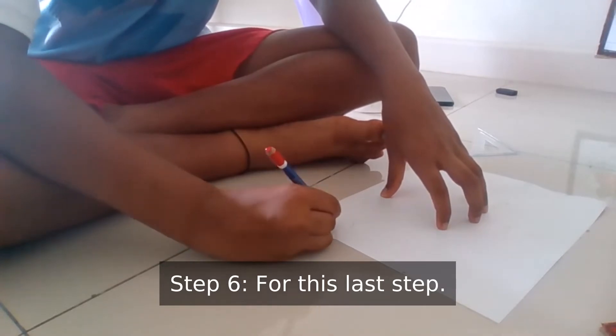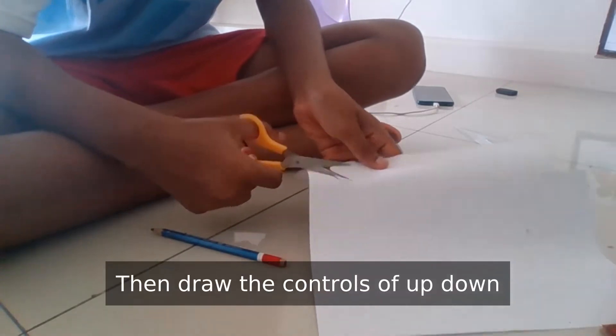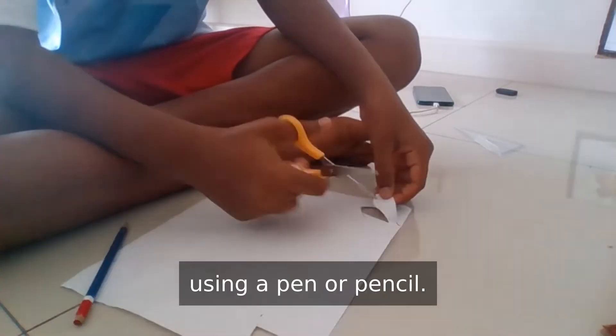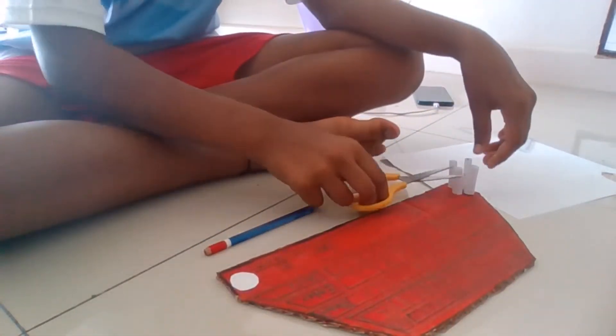Step 6. For this last step, you will be drawing a circle and then cutting it. Then draw the controls of up, down, left and right using a pen or pencil. This is another controller.